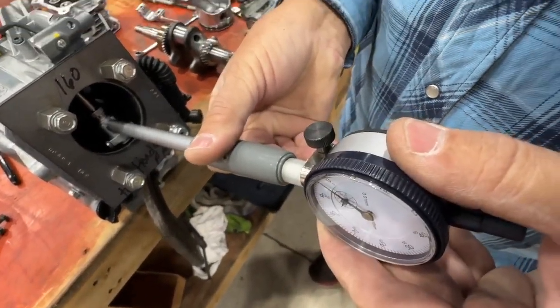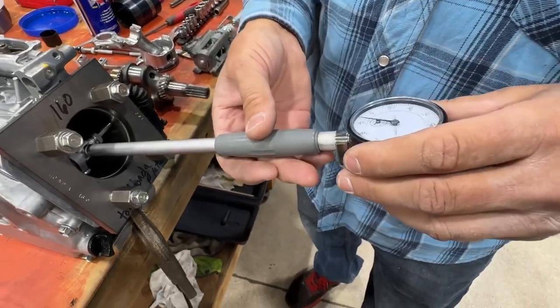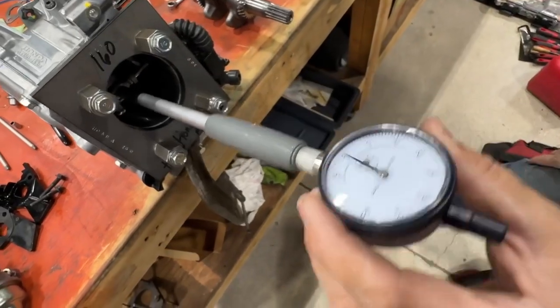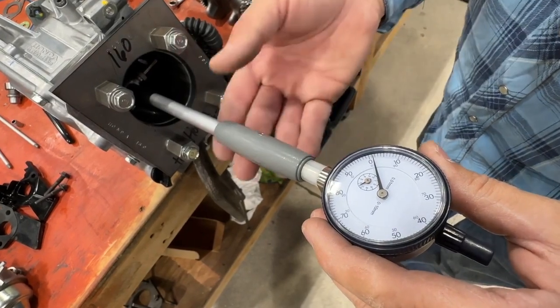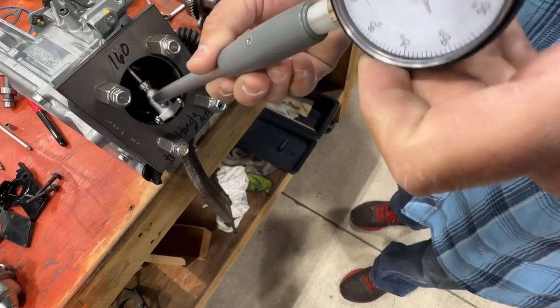Then you can twist it 90 degrees, you can go all around the cylinder and find where it's zero. Then we're going to push this in to about the bottom of where the piston is riding, and we're getting from the top to the bottom of about 1,000th difference in the bore.